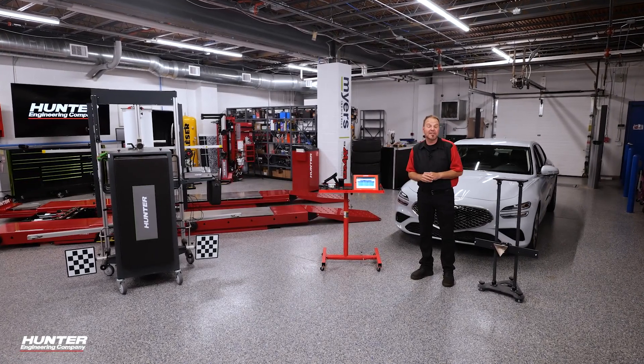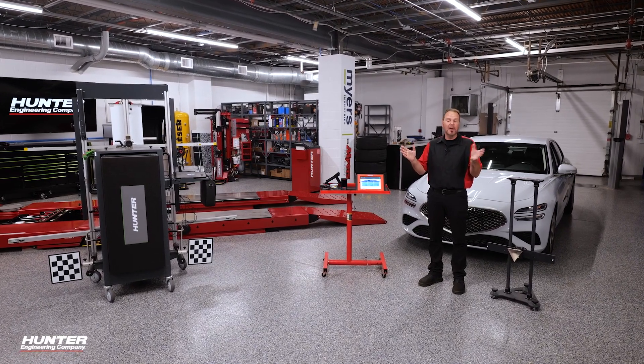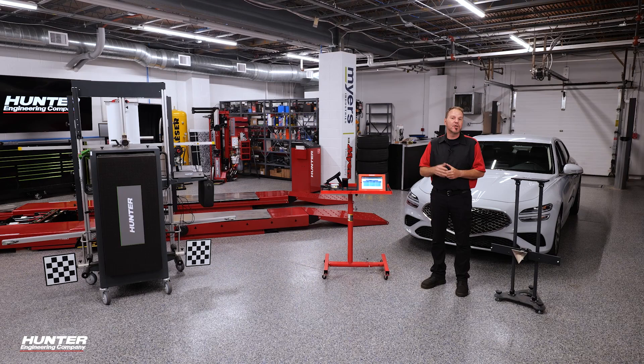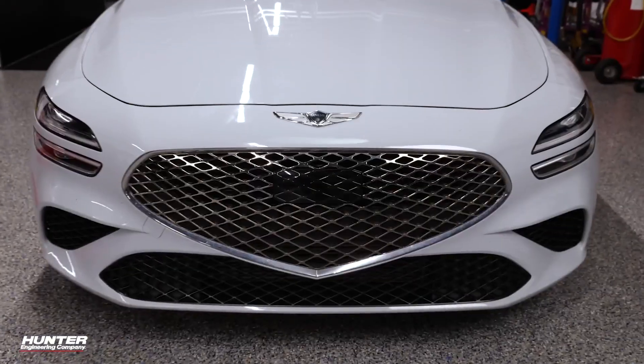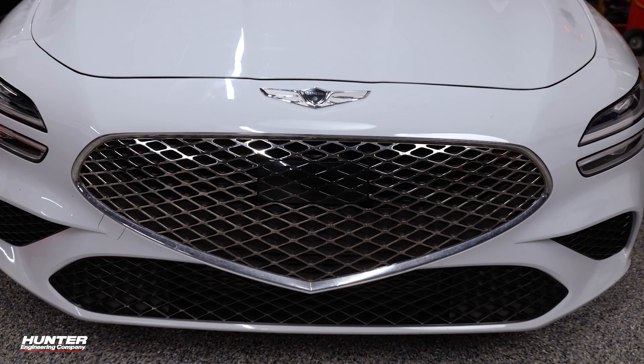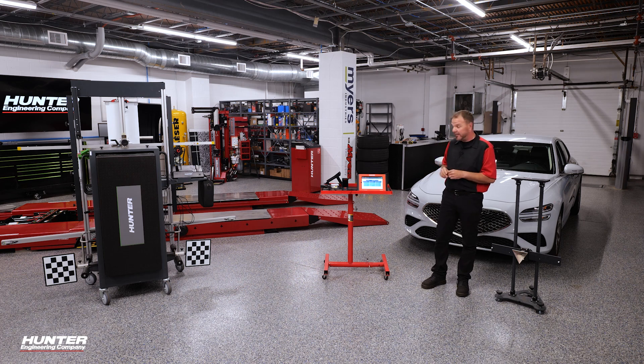Before we begin the calibration process, I want to give a quick shout out to all of the people, men and women in the collision industry, making cars like this look brand new again. You guys do a great job. I definitely want to say thanks and I hope everybody can support the collision industry as much as I do. So we're going to go ahead and calibrate that front radar. The bumper has been put on. This will pose a couple of challenges along the way and I'll give you some tech tips. Let's go ahead and get into diagnostics on this vehicle.